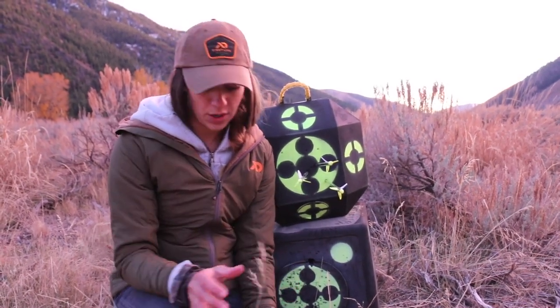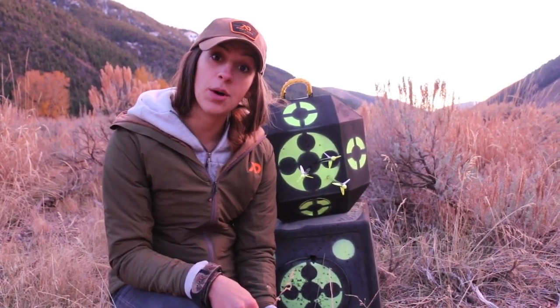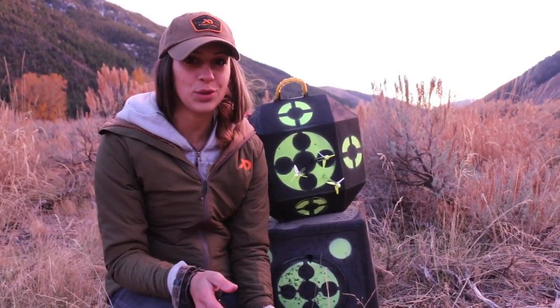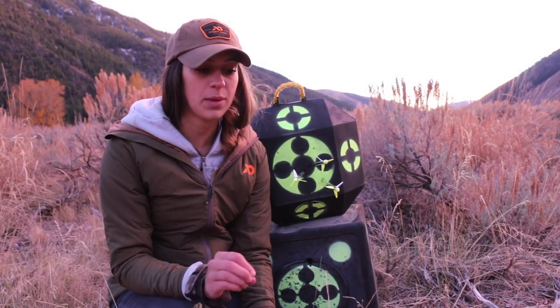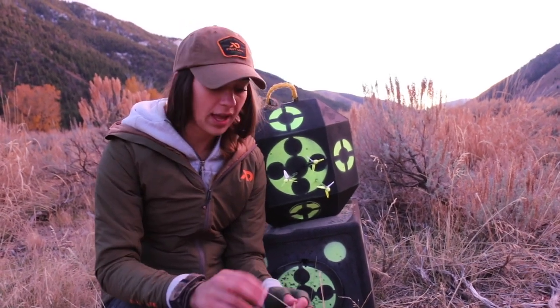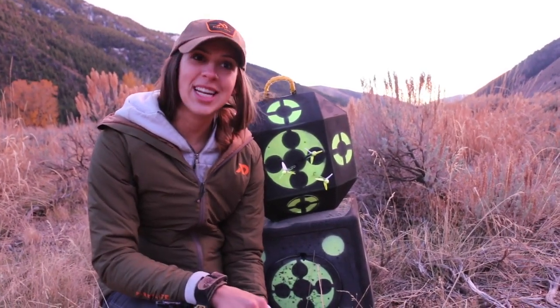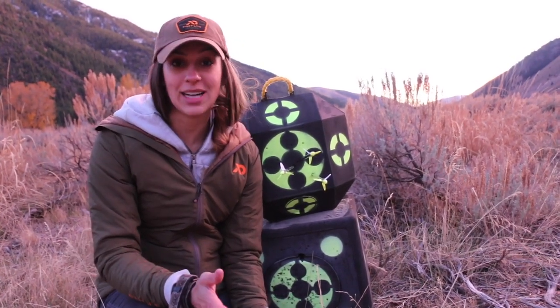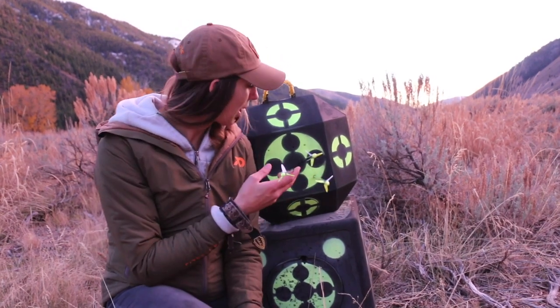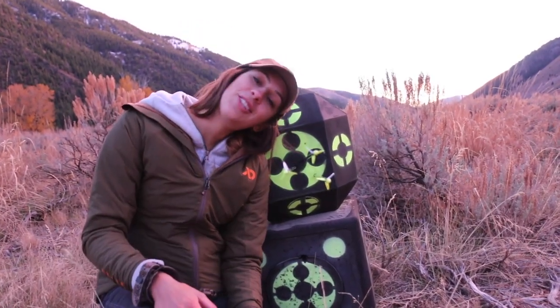Paper tuning isn't the end-all be-all, it's just a good tool to use. I'm a little uncertain of exactly how I'm going to tune the bow from here, but regardless, things are improving and I really just need to keep shooting. I've been hunting with a rifle, and during hunting season it ends up being a lot harder to practice — but that's not an excuse. Got to keep practicing and I'll share that with you guys.